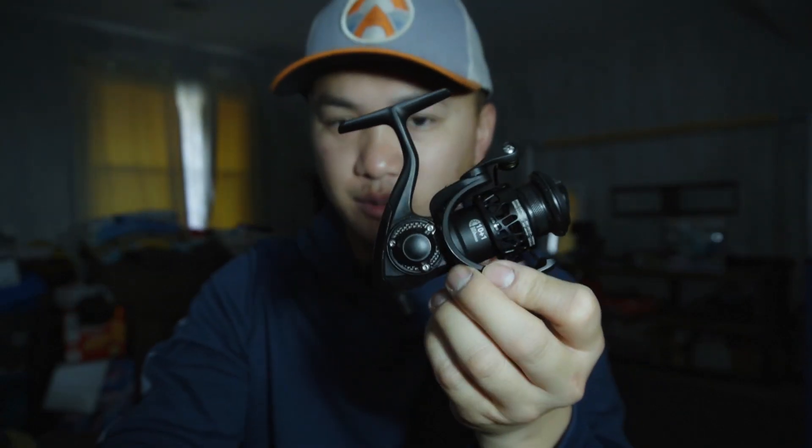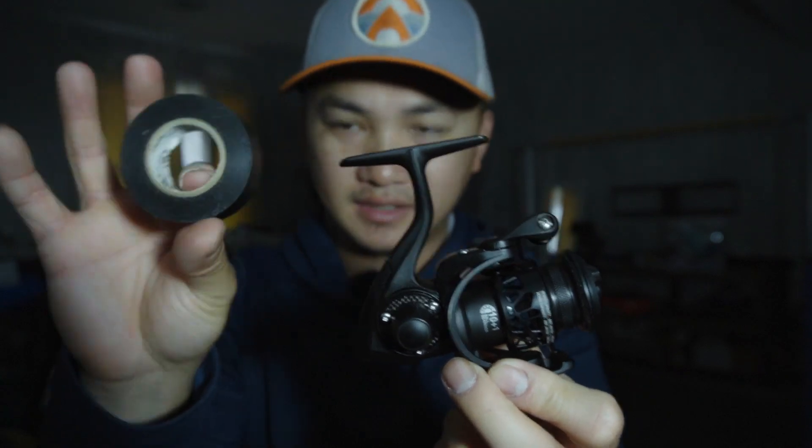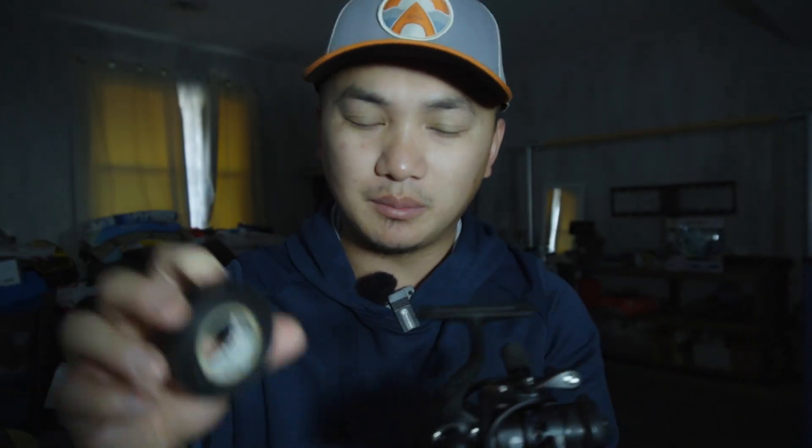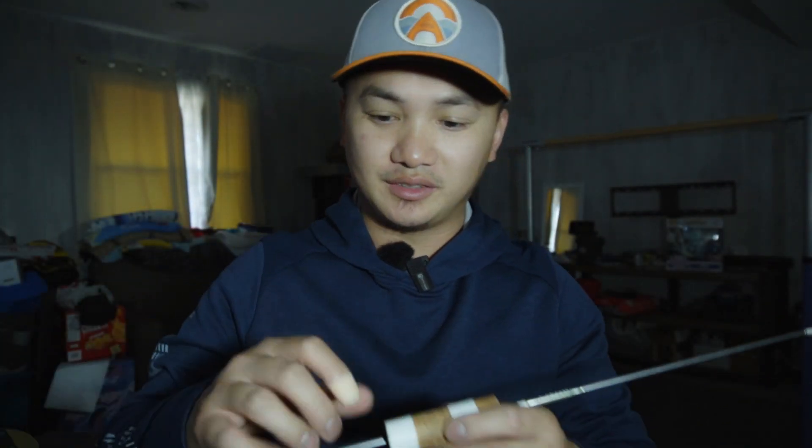Because I have a black reel, I'm going to use black tape to match. You can use other colors like red, white, or yellow tape, but today we're using black. I'm going to try to demonstrate this from my current position — it's a little awkward since you kind of want to hold it down. I may need to stand up to show it properly. Let me see here.